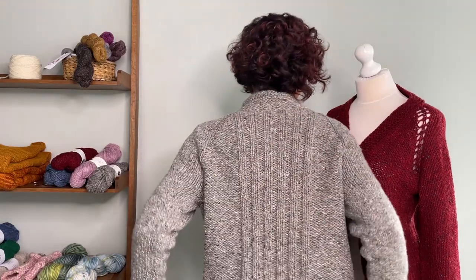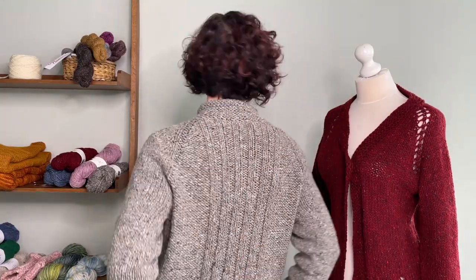Next is the Soren. I'll turn around so you can see the back — it's got ribbing down the back, it's top down, and my favorite is the funnel neck up around here.